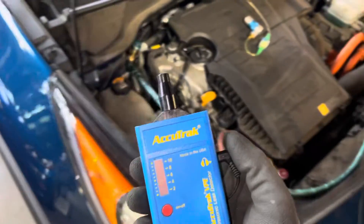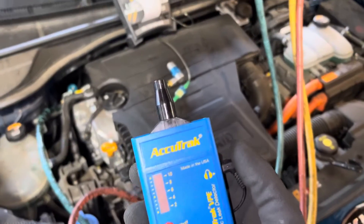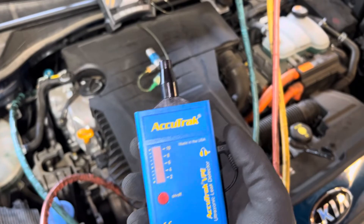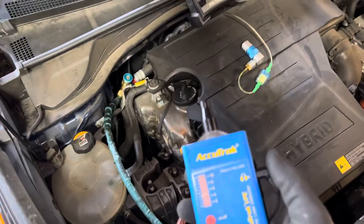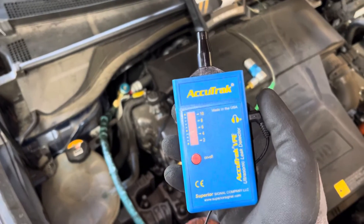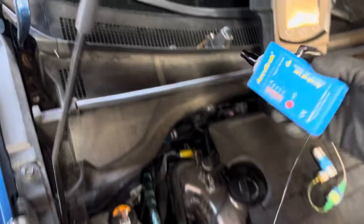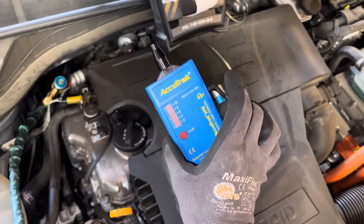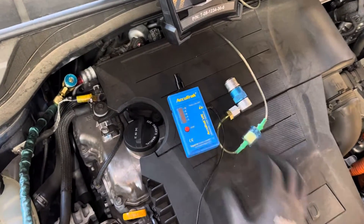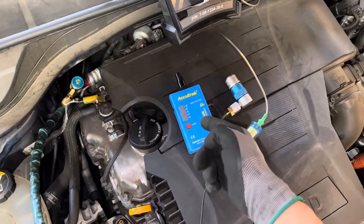So we have a leaking evaporator. I'm going to fill it up to test it though. Evaporator — let's see if we can pick it up here. It's not that loud. Just dry nitrogen and an ultrasonic leak detector — it can find leaks under vacuum too.